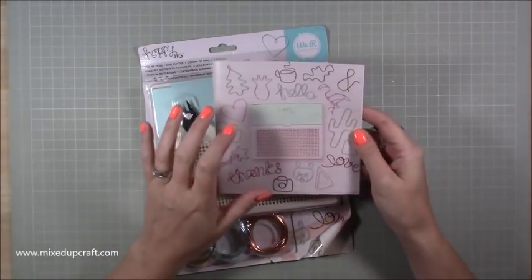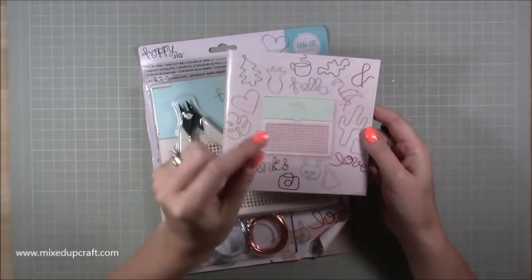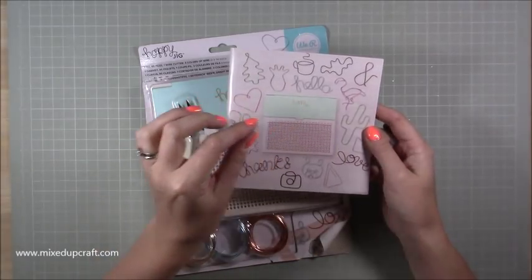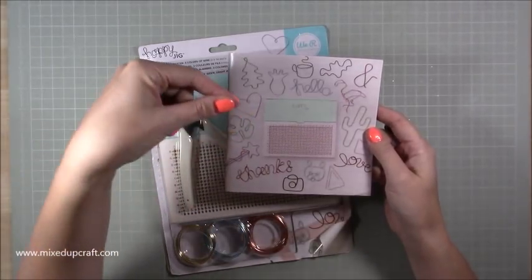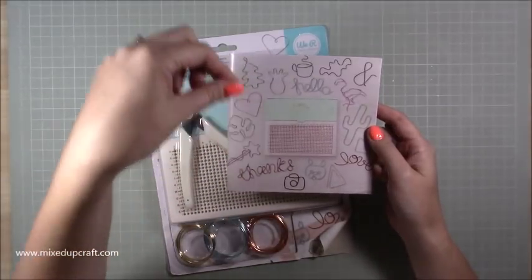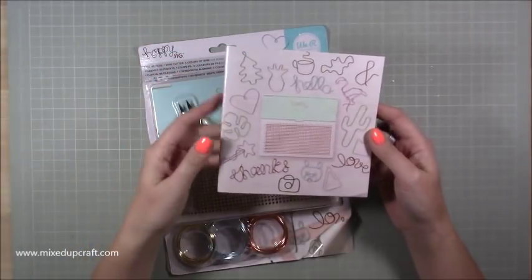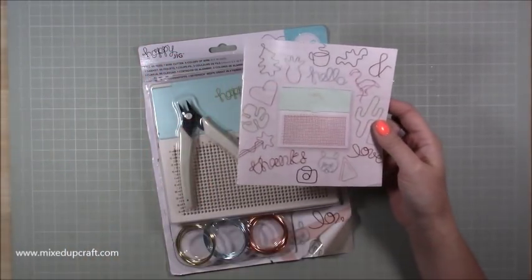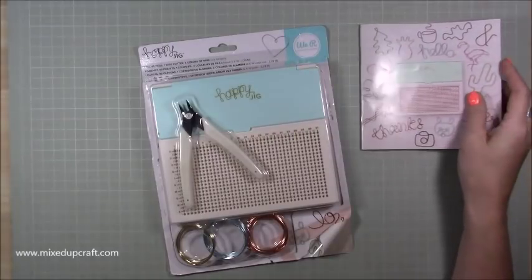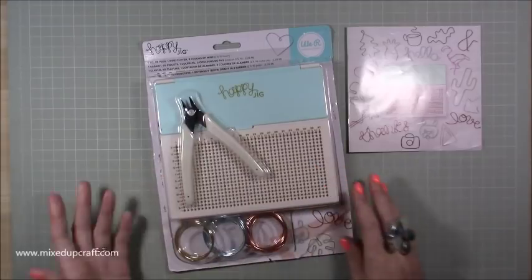You don't have to use brads or stitching, because in the book that comes with this, every single shape can be made into a paper clip. They give you the additional length and directions to make a little extra bit of wire so you can slip it over paper — on gift tags, in your journaling, in your planning. You can make all of these into nice decorative paper clips.